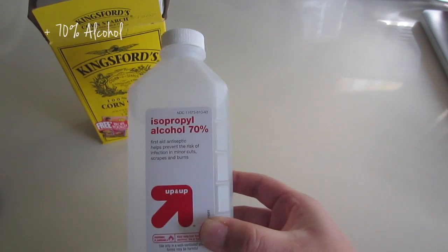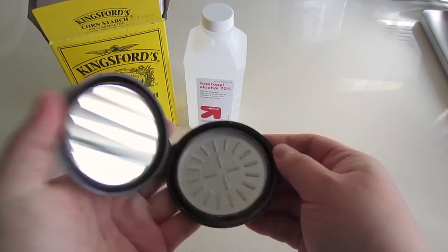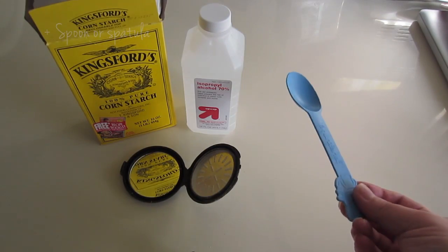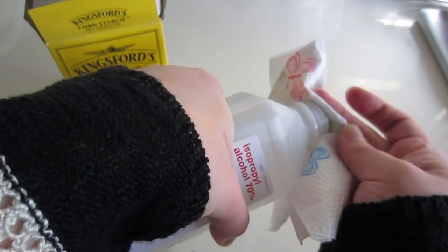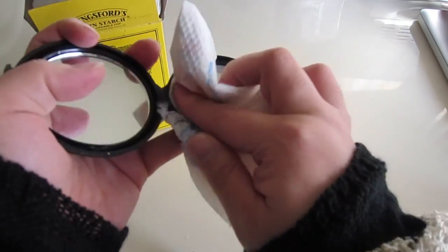So I'm going to show you how to make the mattifying powder and how to put it into a compact. What you need is cornstarch, alcohol, a compact — this one's an NYC compact — and a spoon or spatula. This is an old compact; I'm just going to clean it.